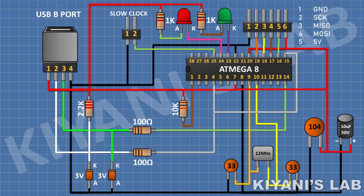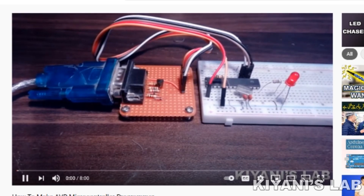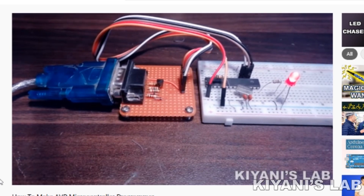To make this programmer we are going to need another programmer to program the ATmega8 microcontroller. For that we are going to use a serial port AVR programmer which I made in my previous video. If you haven't watched that video you can find its link on the top of the screen and in the description box.